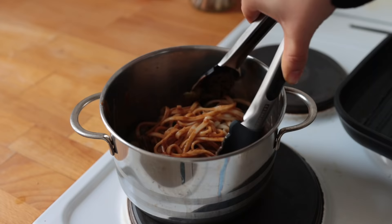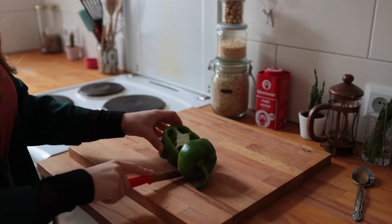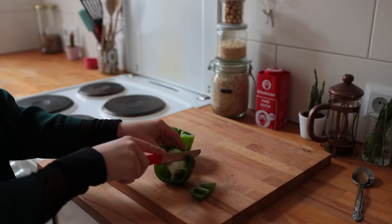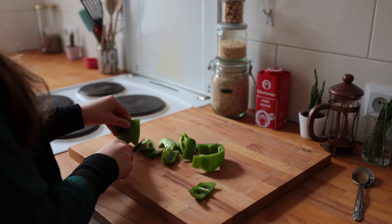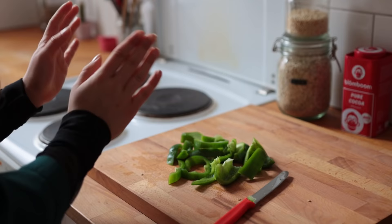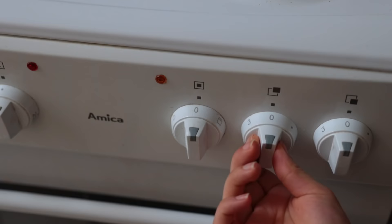Onto recipe number three — one of my favorites today. I came up with this just by throwing some random leftovers together. First off, cut up a green bell pepper. I know it's arguably the worst bell pepper, but I think it fits nicely here because it doesn't have a strong flavor. If you don't like green, go with yellow or orange. Make sure your pepper strips are super dry to avoid oil splashes later.